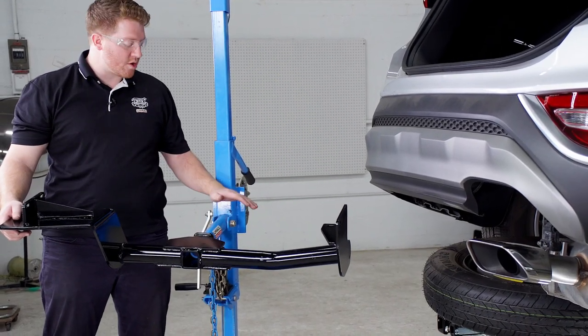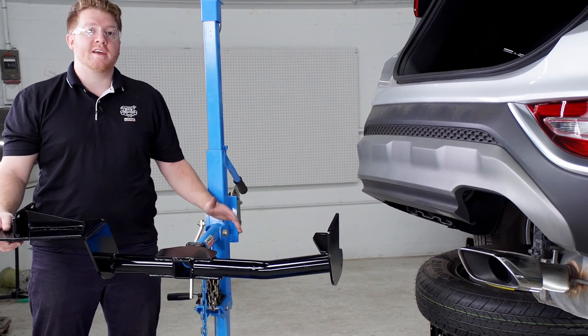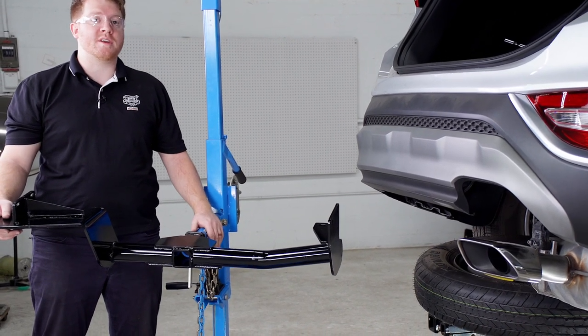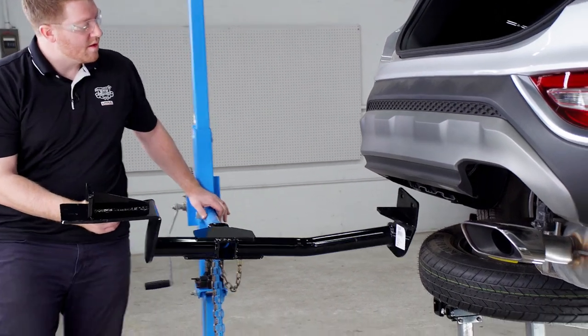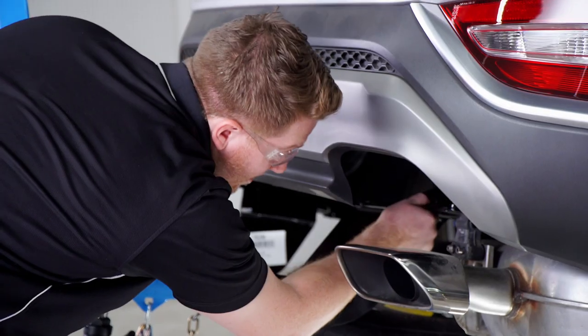Now we're ready to bring our hitch into position. We're going to be using our U-Haul exclusive hitch jack. If you don't have a hitch jack, we do recommend that you get an extra set of hands as this can be a little heavy. We're going to want to slide it over the exhaust.